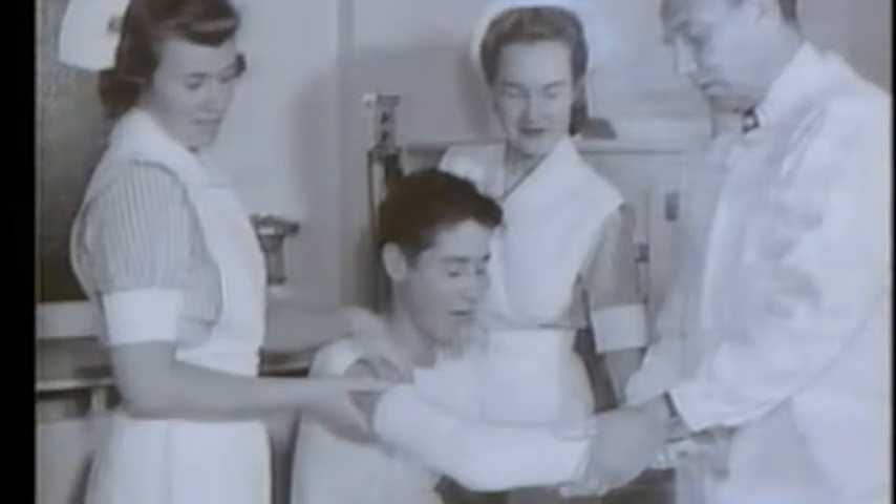We still wore our stripes and our aprons. We had blue and white stripes — which is one of the reasons I put this blouse on this morning, because this is what our under blouse looked like — and then we had an apron over that. We had stiffly starched cuffs and collars that we put on with cotter keys.